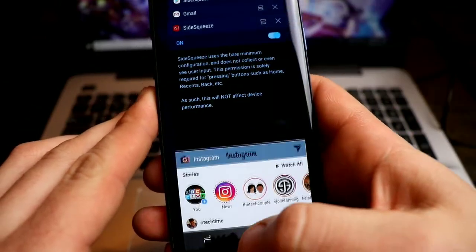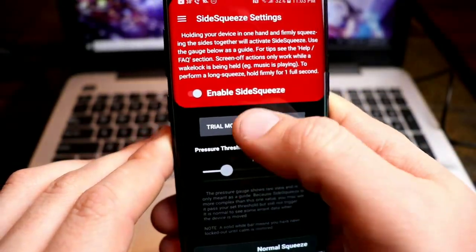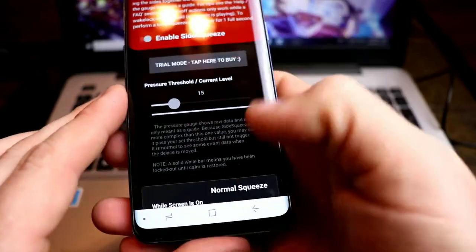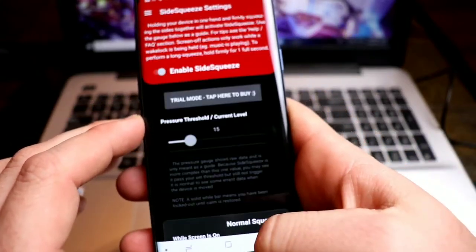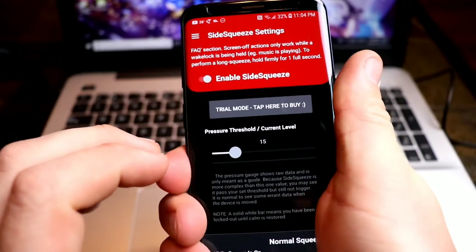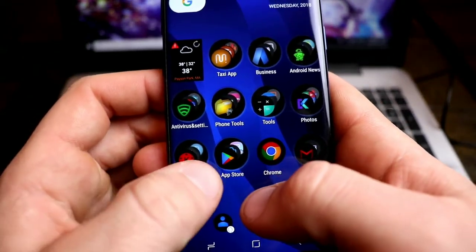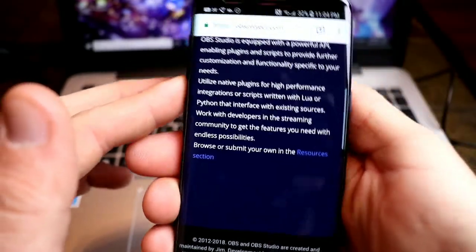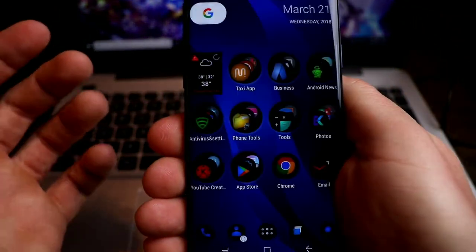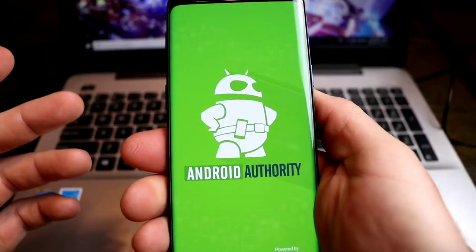Hitting disagree actually took me out of the app, so we have to go back in. There's Side Squeeze — open the app, enable it, click it on, make sure it's on. I disagreed and kind of messed things up there, so we had to try again. There we go — right back to home. This is an unreleased app so you're going to deal with some hiccups here and there, but overall it's been working well.